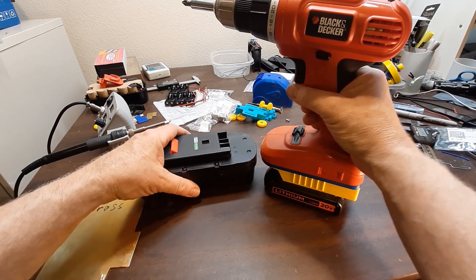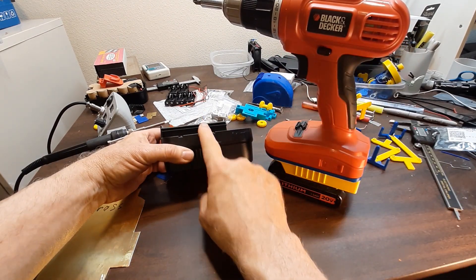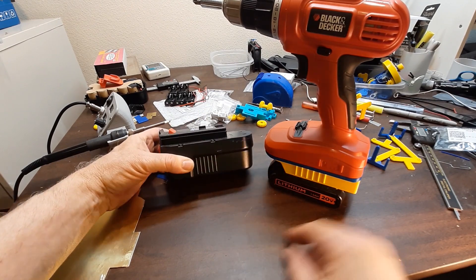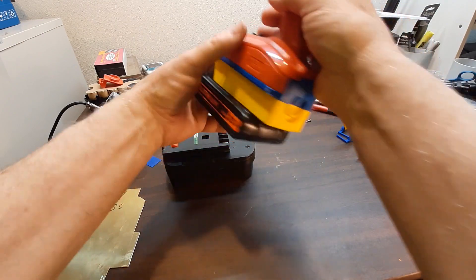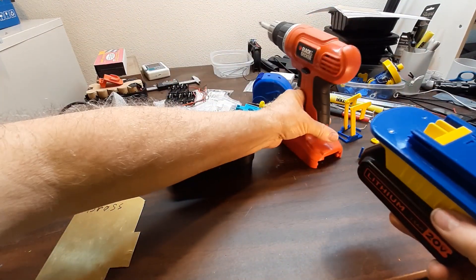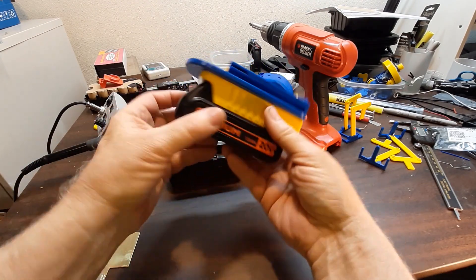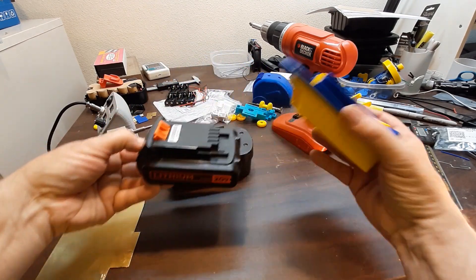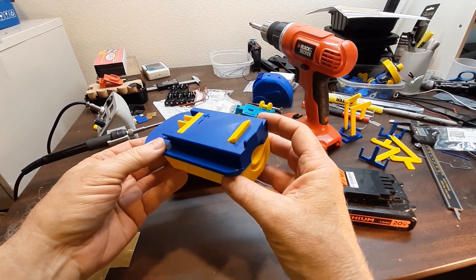This is going to be a video on assembling the adapter. It adapts the drill that used to take this battery to this battery. I'll take the adapter off — there it is with its battery. Here is the adapter by itself.